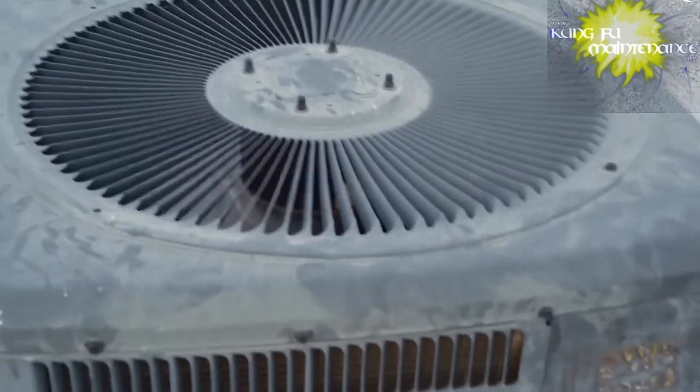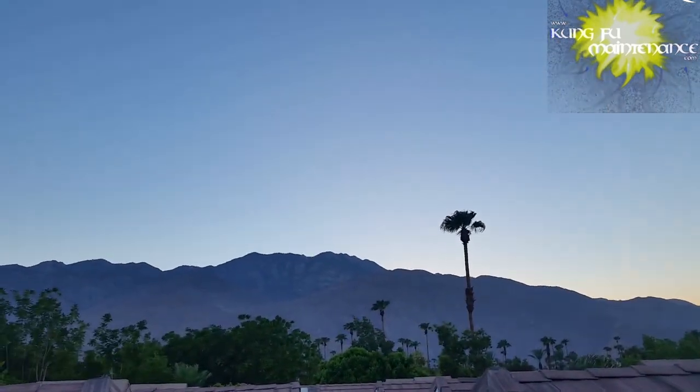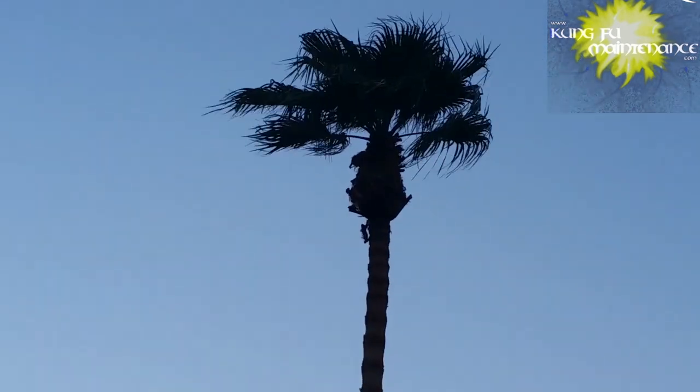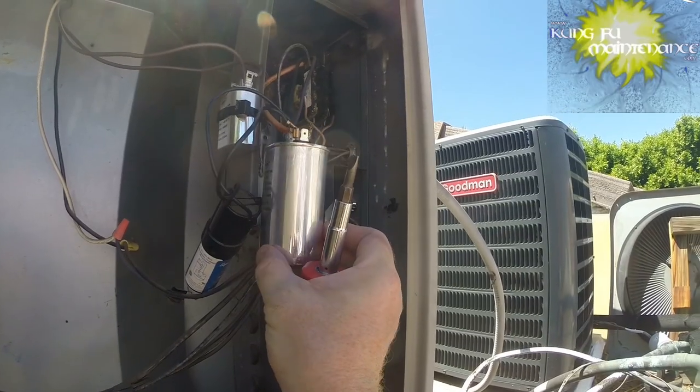Nice and cold. Everything's doing what it should. Amp draw was good. One final thing — put this cover back on so we don't get any rain getting in there. So I checked the step counter at the end of the day on Friday and it said I walked 16,778 steps — a distance of 7.05 miles, burned a total of 607 calories. Pretty crazy. Palm Springs. Good portion of that was with my tool bag backpack on. I had another air conditioner go down right after that — you might check out that video. So be on the lookout for more Kung Fu Maintenance coming soon.